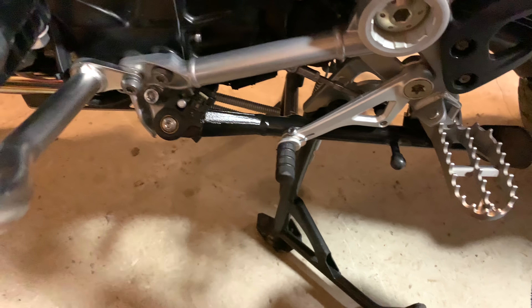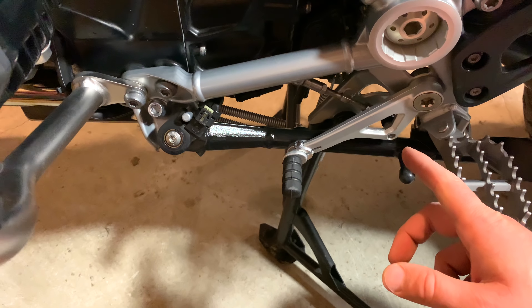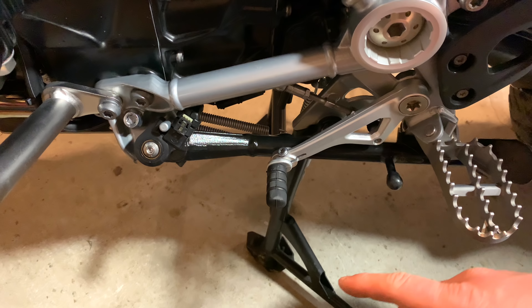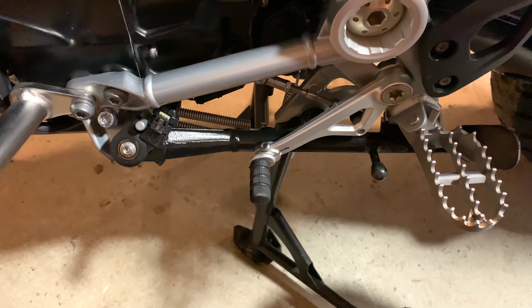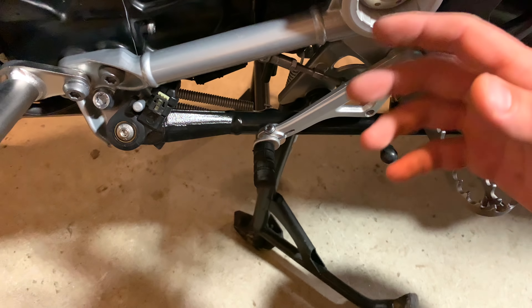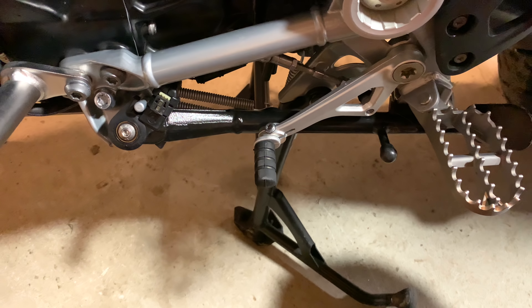One thing you can do initially is loosen this bolt right here and move it, but you should check yours — make sure it's not loose. My friend Jim in Canada on a trip looked down and his shifter was gone; this bolt had come loose and it just flew right out. I also found with only a thousand miles on my bike that my shifter was loose too, so it would have just came right out. Definitely make sure this bolt is tight and check it every once in a while.